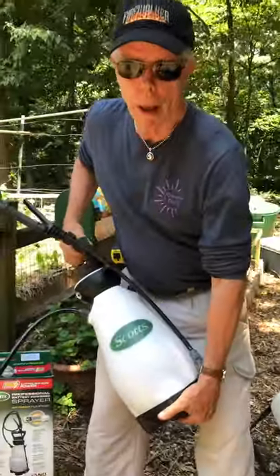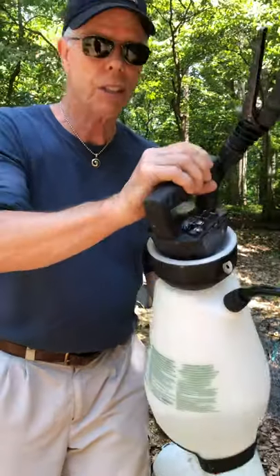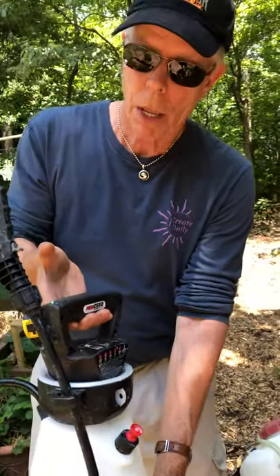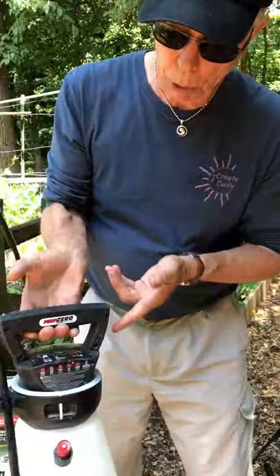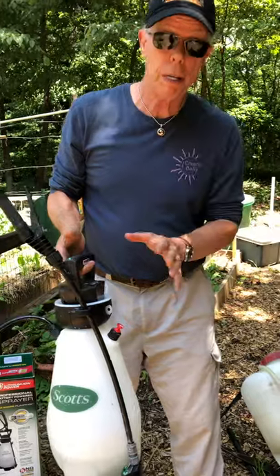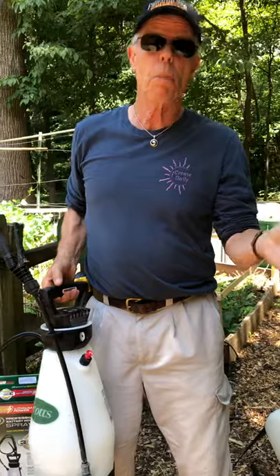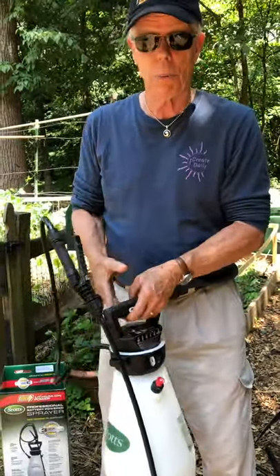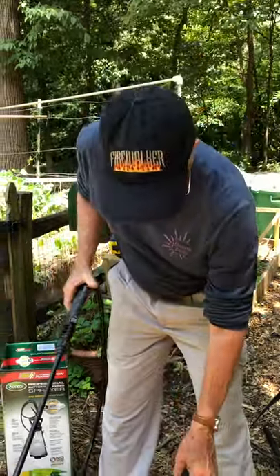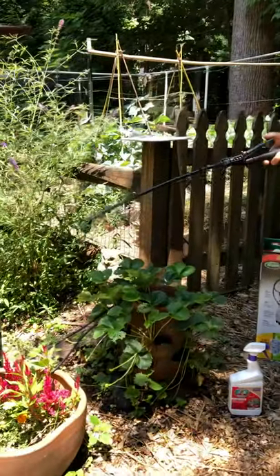I'm going to make a noise here — that sound is the sound of this sprayer pressurizing the tank below. It has rechargeable batteries; you just plug it into the back here and it takes about half an hour to get a full charge. I haven't run it out yet, so I can't quite determine exactly how long it lasts, and obviously that will depend on how often you're spraying.